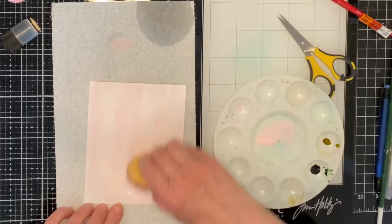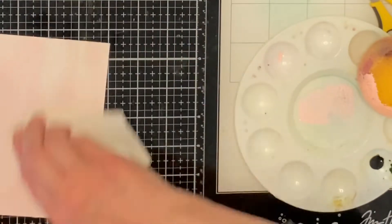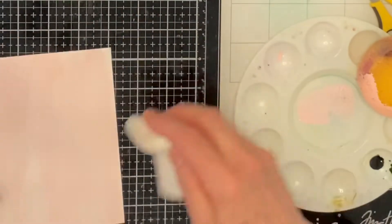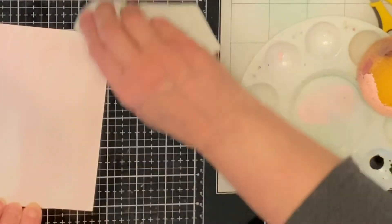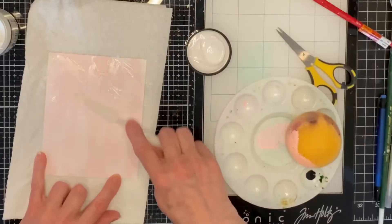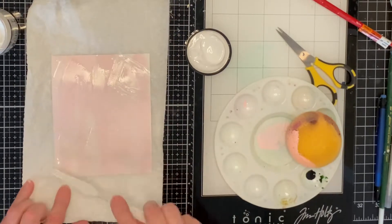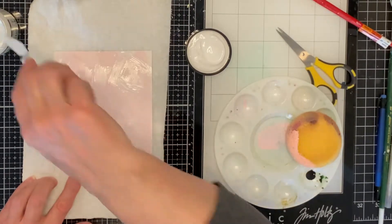After the panel is dried, a wet wipe is used to very lightly wipe the top of the panel to pick up any of that paint that may be sitting on top of the gel. I wanted to add a bit more texture to the striations of pink and white on the panel.